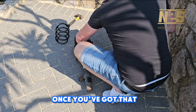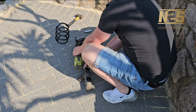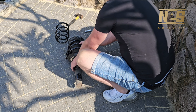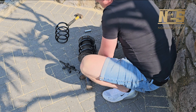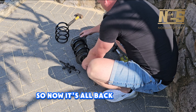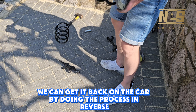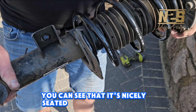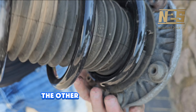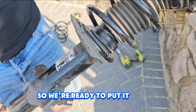Once you've got that, you can then go ahead gently and release the spring compressors. Now it's all back together with the new spring. We can get it back on the car by doing the process in reverse. You can see it's nicely seated at the bottom and on the top as well — the rubber is lined up there too, so we're ready to put it back on the car.